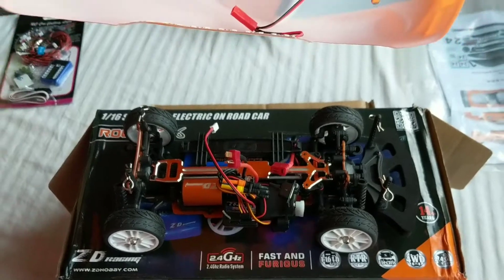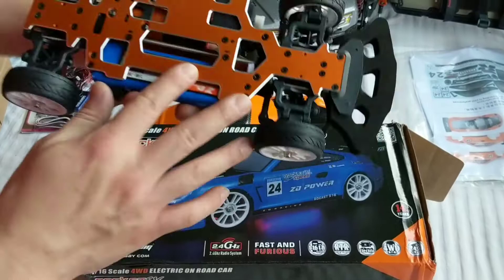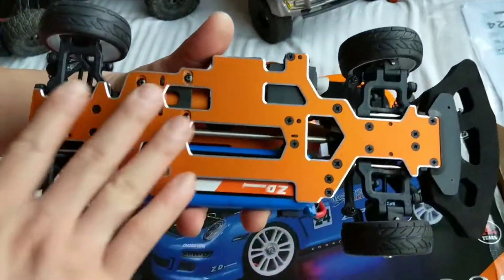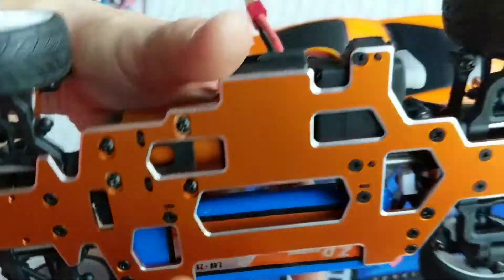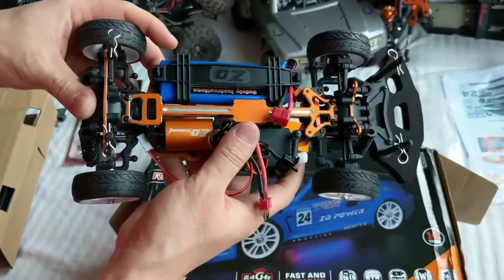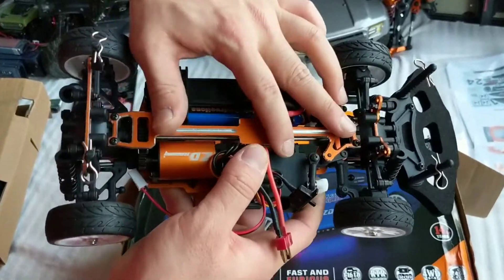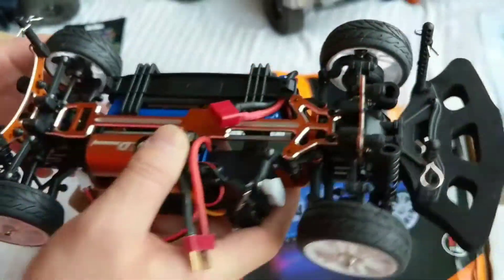We'll see how it turns out. The major selling point of this to me was all the metal. It has a full metal bottom plate which looks very nice — very nice build and quality. And also the metal upper plate and shock mounts, so it looks very clean.